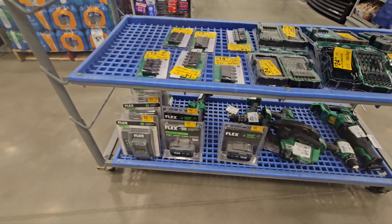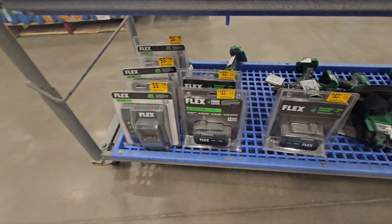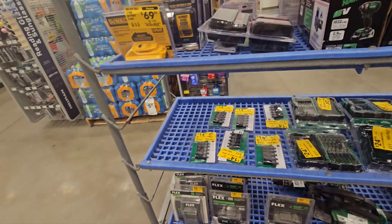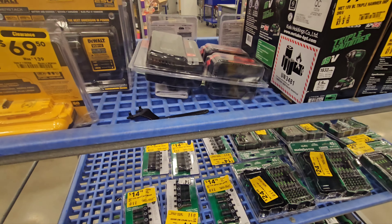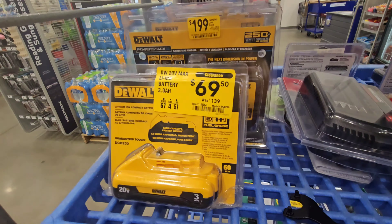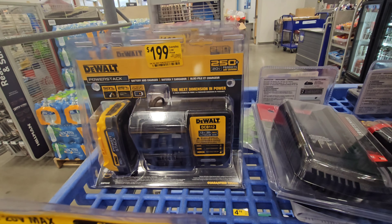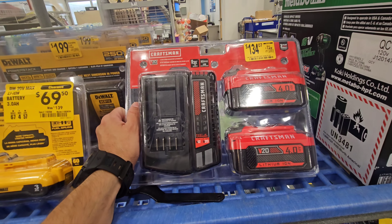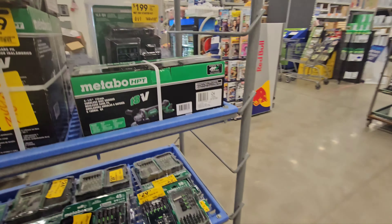We've got some batteries. Stack pack batteries are $183 for the 6.0s — I don't know if those have the issues with that thermal paste leakage. I know it's only the regular batteries as far as I know. The 3-amp 21700 is $69.50 — that's a deal. $199 for this Flex stack pack — I know we can do better. We have a 2-pack of 4.0s with the fast charger for $134 from Craftsman — that's a decent deal, but we've seen them for $99 during Christmas.